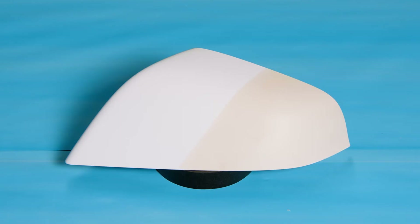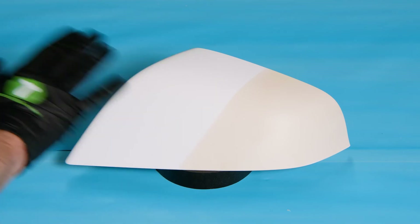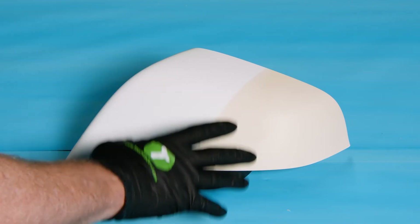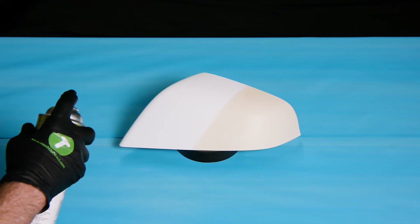Now we're ready for our first coat of paint. The entire area has been scuffed up, meaning the gloss is gone. We've also put a little roll of tape underneath here just so I can get good, even coverage all the way around the mirror. This mirror cap happens to be Tesla Catalina white — the entire mirror will be a solid white color when we're done.